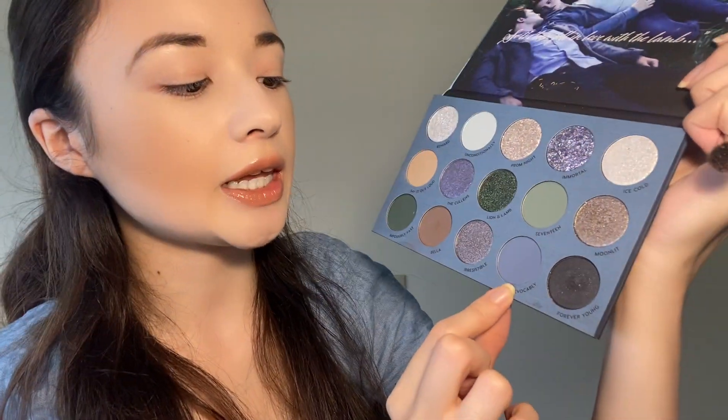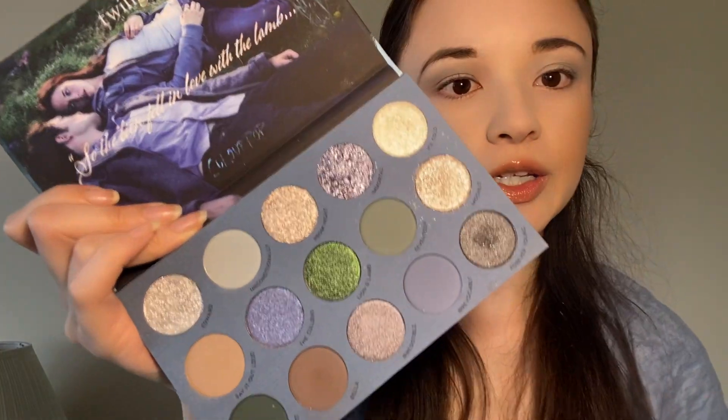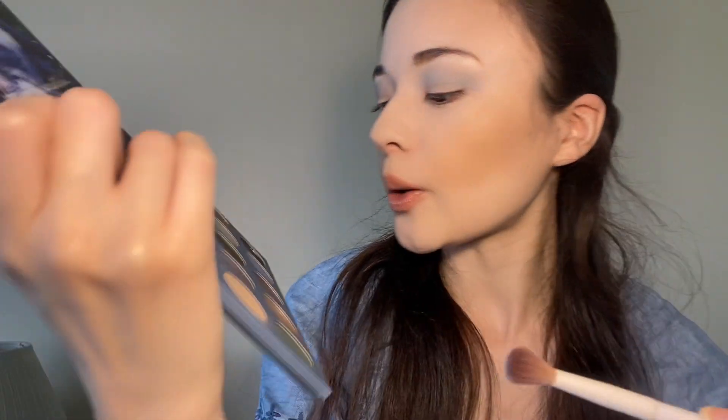I'm going to take Unconditionally — this really pale muted tone — and apply it in the crease. Afterwards I think I'm going to deepen it up with Irrevocably, a slightly deeper blue shade. I think I'm going to do a halo look, so first we'll put Unconditionally in the crease as a base color. I don't think this color is going to pick up that much on my skin tone. Next we're going to take Irrevocably and apply it on the edge of the eyelid and the inner corner as well. There's a lot of fallout.